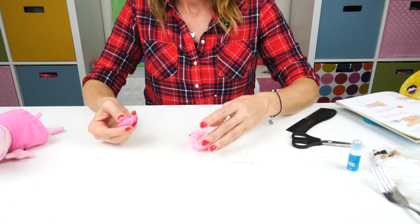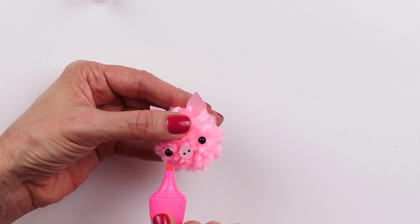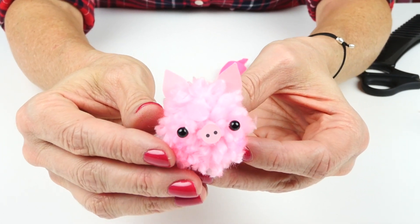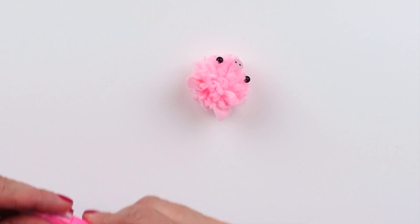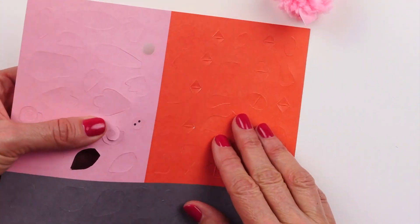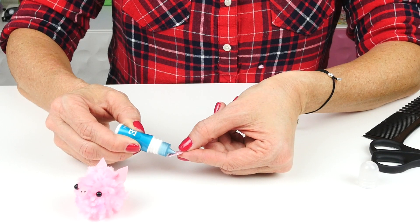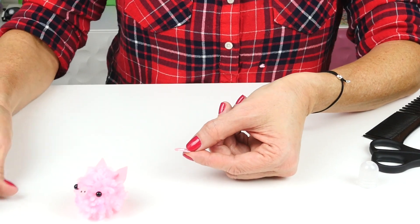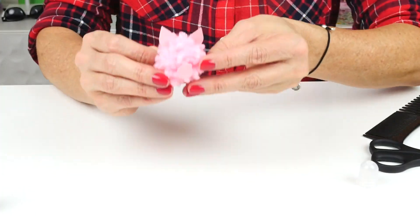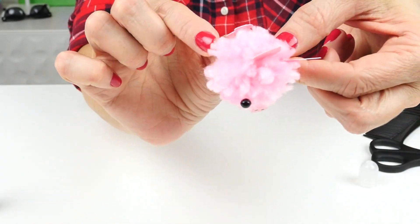Next we'll use the little marker to give Peppa some rosy cheeks, and last but certainly not least we need a little curly tail. Aww, that's pretty cute — can you see our little tail on the back?